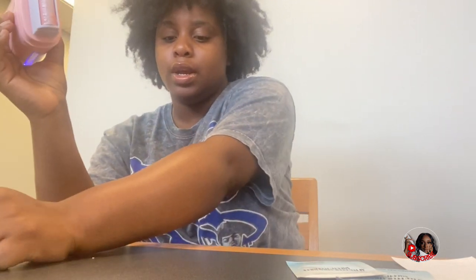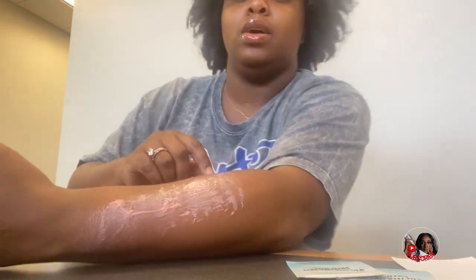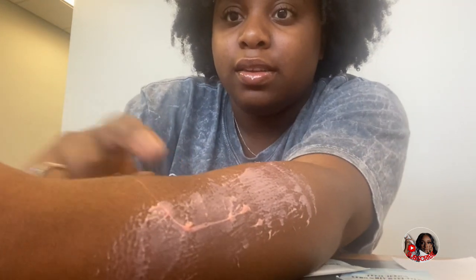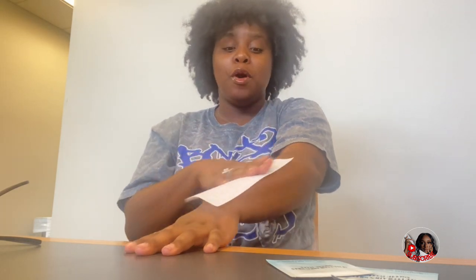I'm going to take my wax stick — as you can see there's wax on there. It says to roll it on your skin in the direction that the hair grows. I had it the wrong way at first so still getting the wax on there. I just want y'all to know that I'm a little baby when it comes to waxing — when I get my eyebrows waxed I be in tears because they grow so big.